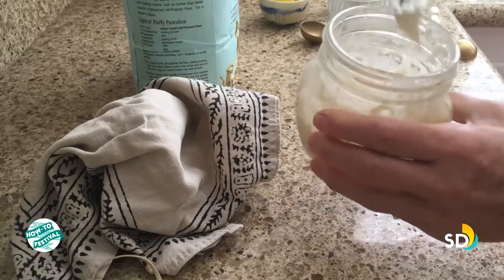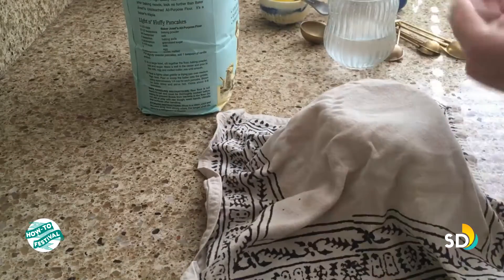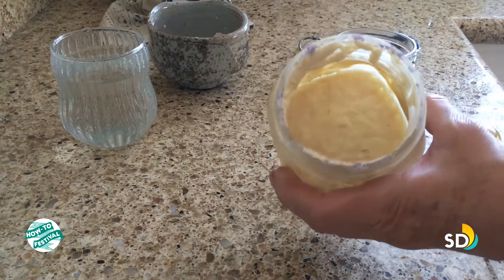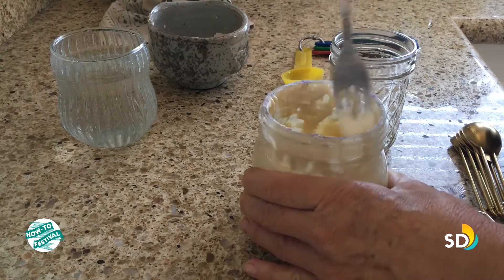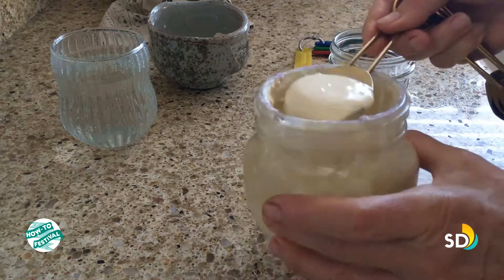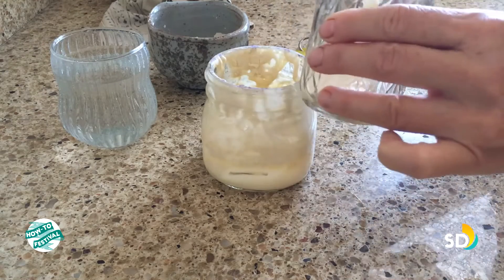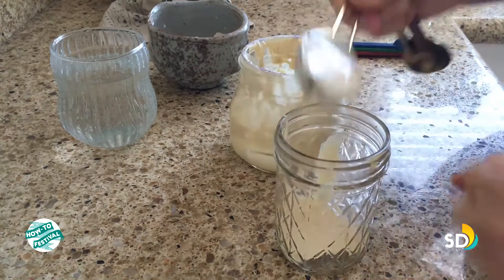Nice and gooey and sticky again. I'm going to let that sit for another 24 hours. The instructions say to do this for 14 days. Now on day 15 — here I have my sourdough, nice and bubbly. I'm going to stir that, then take two tablespoons and transfer them to a new clean jar.